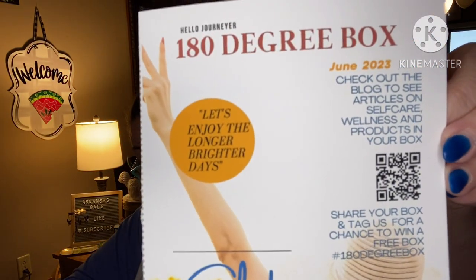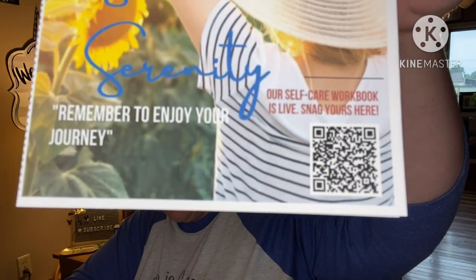The theme is 'Solstice Serenity.' There's a self-care workbook available to snag. The guide lists ways to enjoy the longer days that will relax you — lots of tips like treating yourself to a refreshing summer beverage and calming your mind with skincare. She always gives a free bonus gift every month and has descriptions for all the products. Thanks for making 180 Degrees part of your journey.